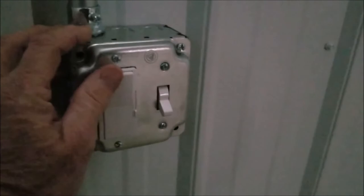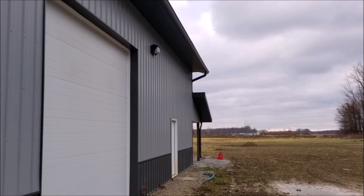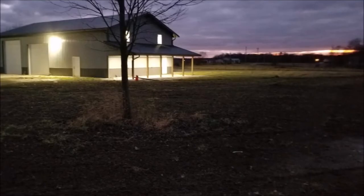Three TPI commercial fans run down the center — they have 56-inch metal blades and they really move the air. Moore's classic LED wall packs light the front and back of the barn, and five Halo LED downlights were used under the porch. All the outdoor lights are on a single photocell, located down low in an inconspicuous spot for easy maintenance.